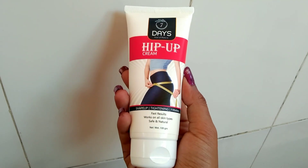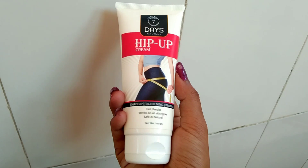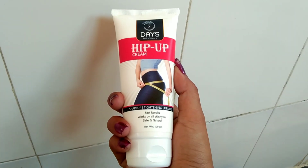7 Day Organic always makes 100% natural and chemical-free organic products. The product comes in a tube like this — it's a 100 gram tube. We get it for 4.99, and if you want to buy now you can get it at a cheaper price.